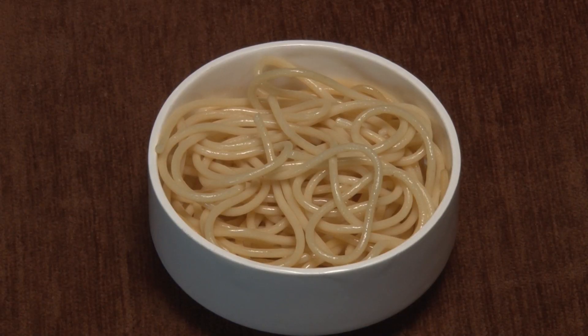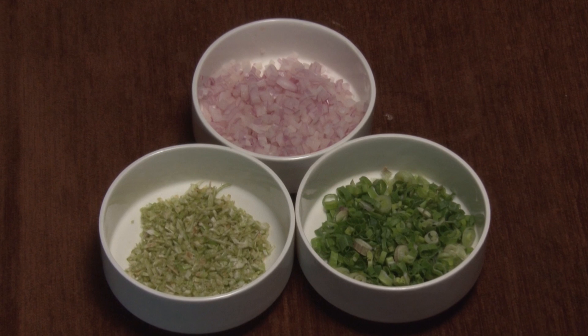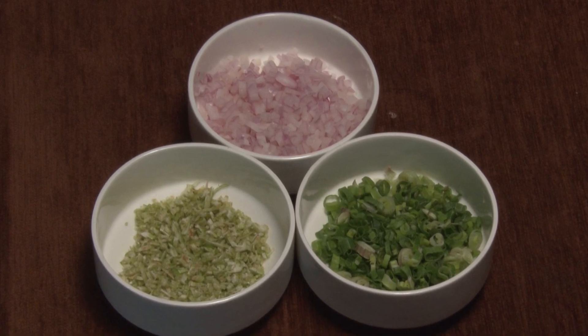Spaghetti boiled. Then we chopped spring onions, garlic, celery, and onions. Chopped them.